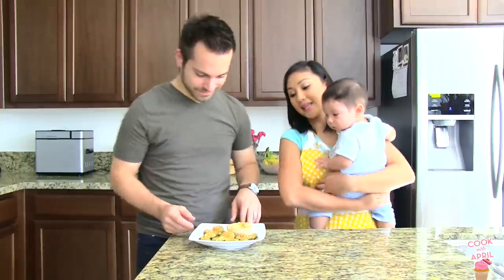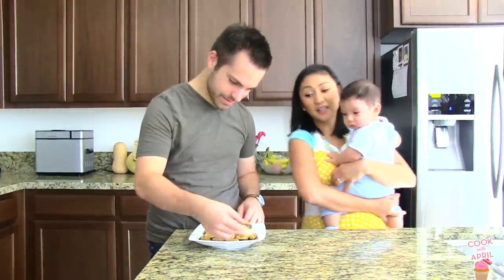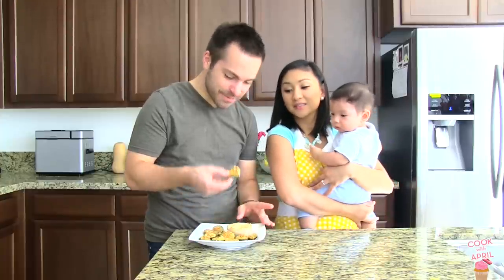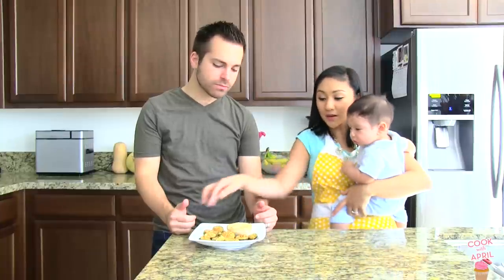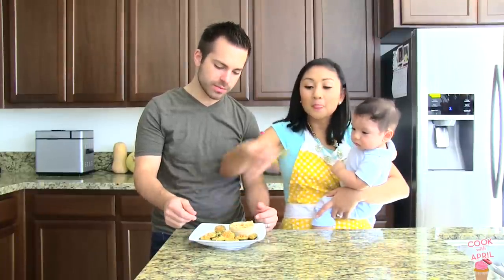It's time to taste it. It's so delicious. I actually ate like half of it already. It's so good. I love it too — I ate most of it already. Oh my gosh, that dipping sauce is everything. So unbelievably delicious.